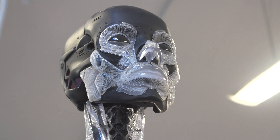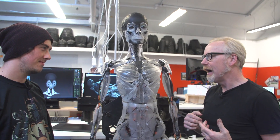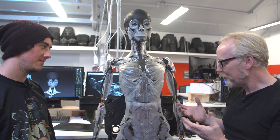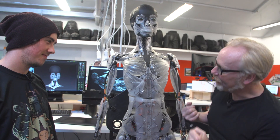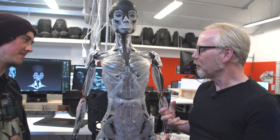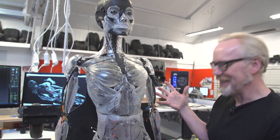Holy moly, Jared. I'm speechless. I don't think I've ever seen anything quite this beautiful before. It also looks like, when I actually start to parse how many parts there are, an absolute nightmare. I mean, what am I looking at here?